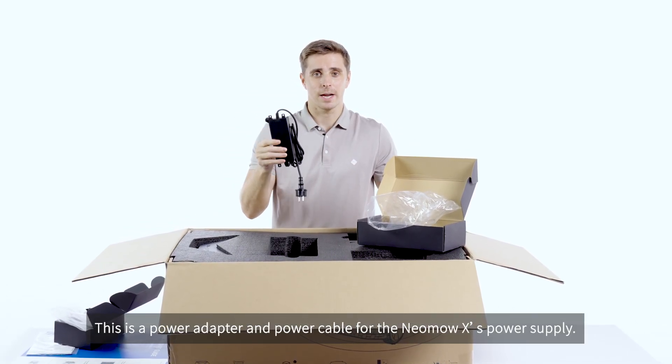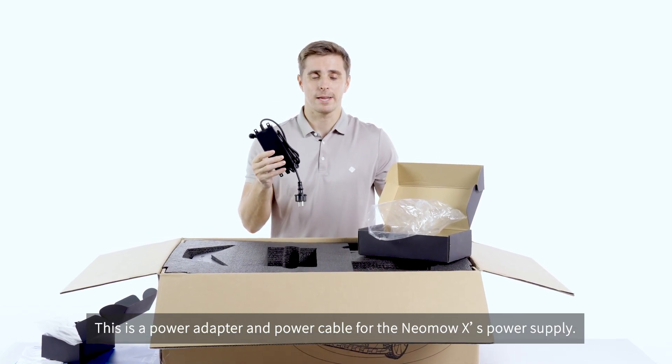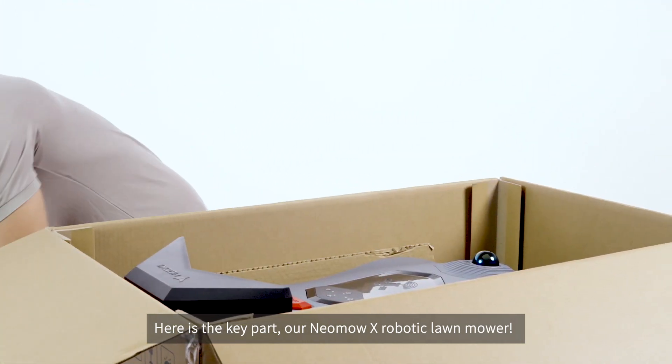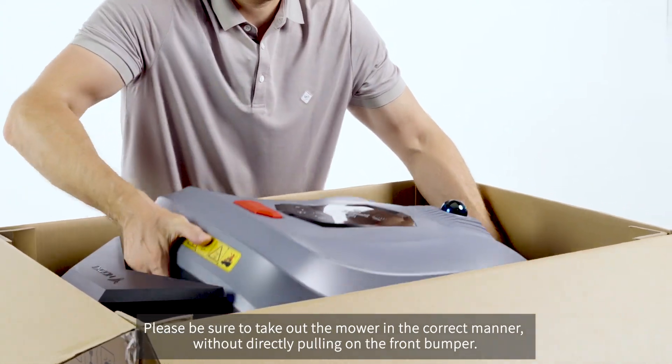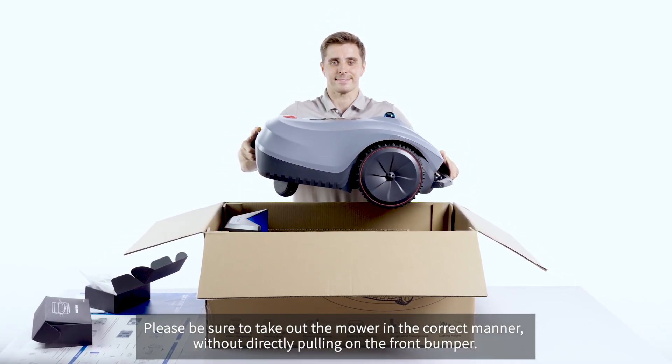This is the power adapter and power cable for the new MoverX power supply. Here is the key part — our new MoverX robotic lawn mower. Please be sure to take out the mower in the correct manner without directly pulling on the front bumper.